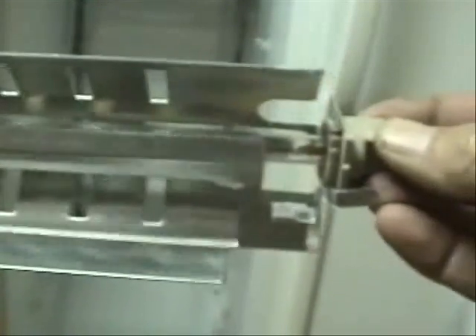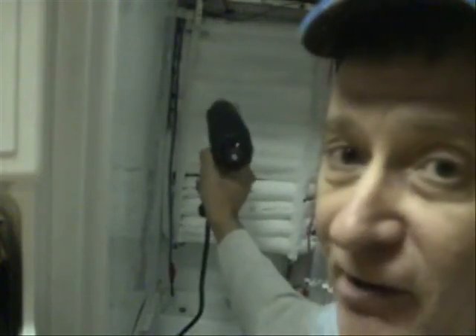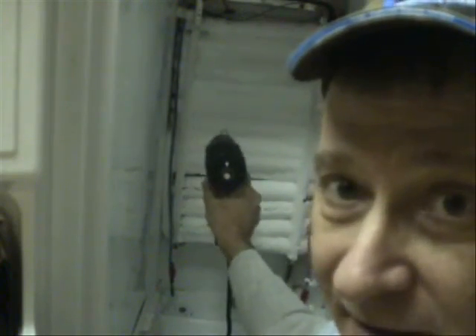I have a brand new one. As you see, it's in good shape — brand new. We're going to thaw this coil with a heat gun.